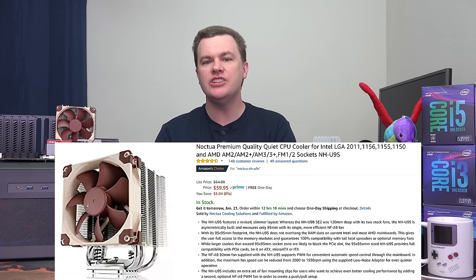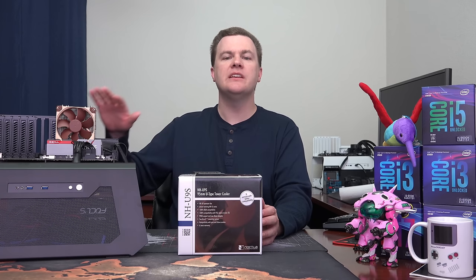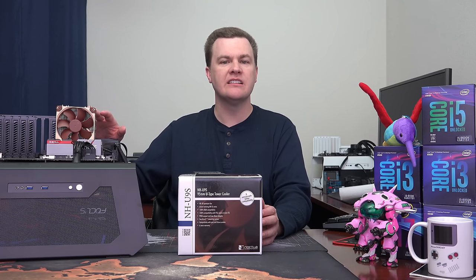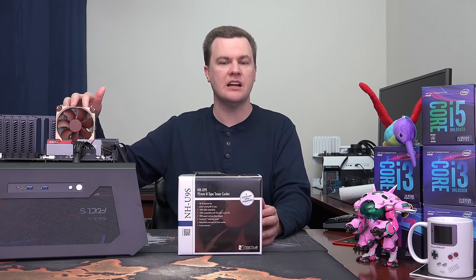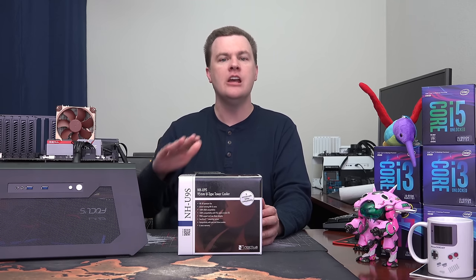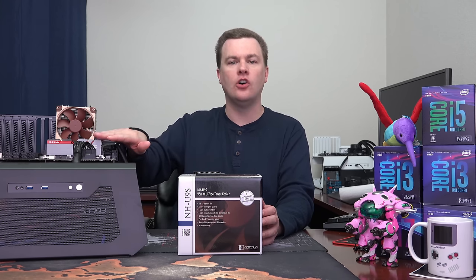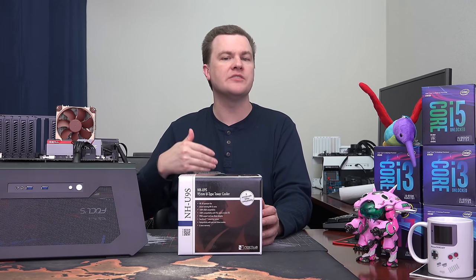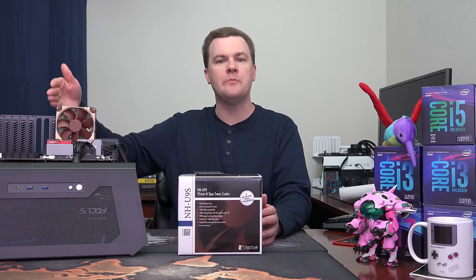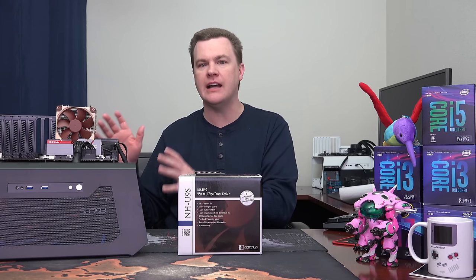The Noctua NH-U9S has one huge claim to fame. It is a 95mm by 95mm cooler, and that's important because the motherboard specifications from Intel state that that is the protected zone of the CPU socket. The RAM slots and the PCI Express slot are not allowed to impinge upon that, so it has 100% guaranteed RAM compatibility. You don't have to worry about your tall oversized RAM getting in the way, or on a mini-ITX motherboard, the PCI Express slot getting in the way of your cooler. You can put this on any motherboard and you should not have a problem.